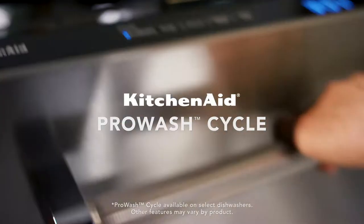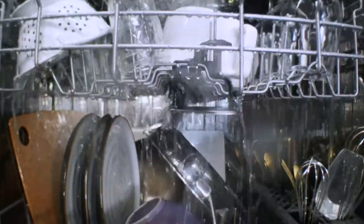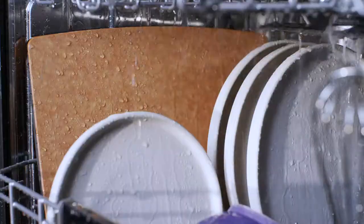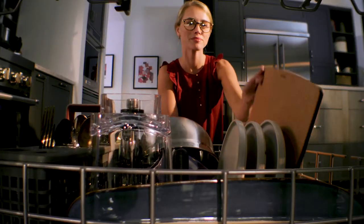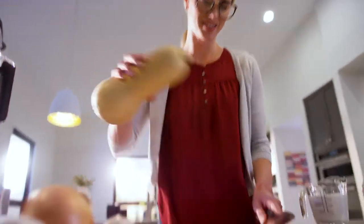Choose the KitchenAid ProWash cycle to let the dishwasher automatically determine the best cleaning settings. It uses sensors to measure soil levels throughout the cycle and adapts wash time and water temperature as needed for tough messes or lighter loads. All you have to decide is what to make next.